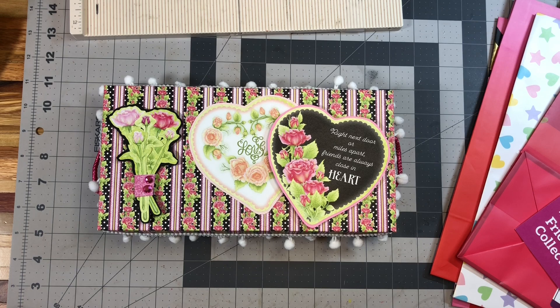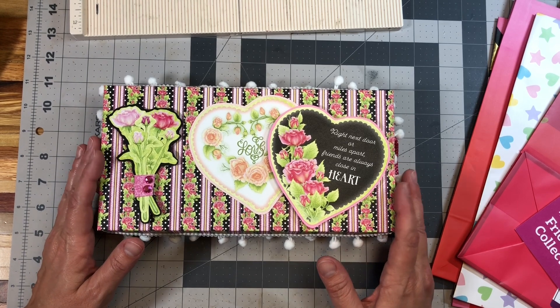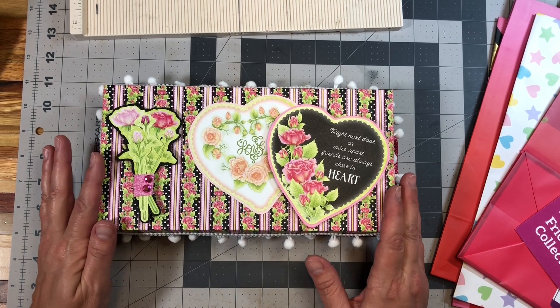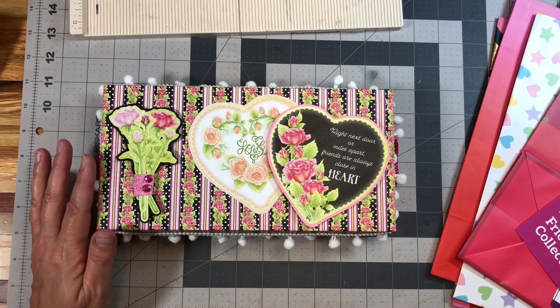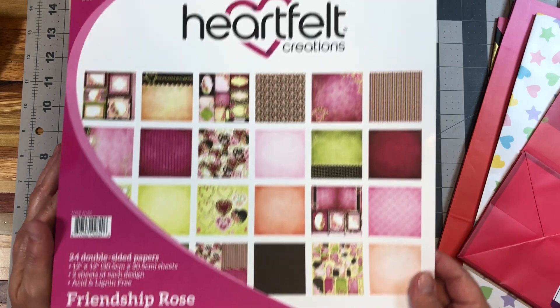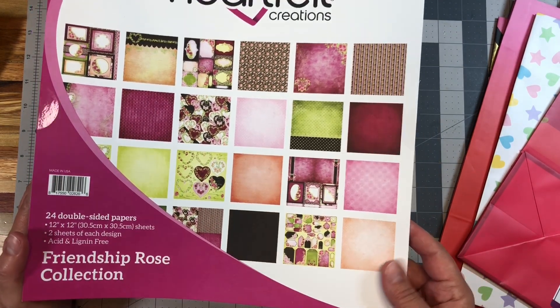Hello everybody, welcome back to my channel. This is Nicole with Made From Scrap and today I'm going to do a little walkthrough and then followed by the tutorial for this embellishment box. I've made this one with the Heartfelt Creations Friendship Rose Collection that's available at Country Craft Creations. It's this beautiful paper.